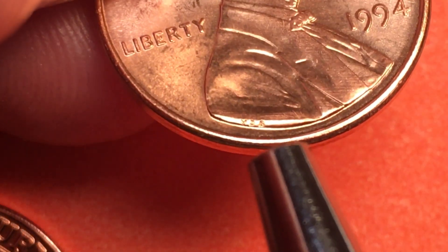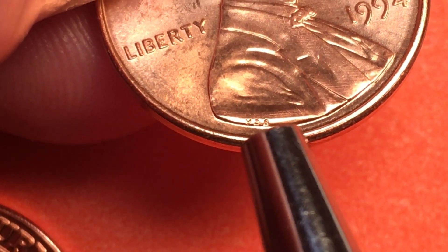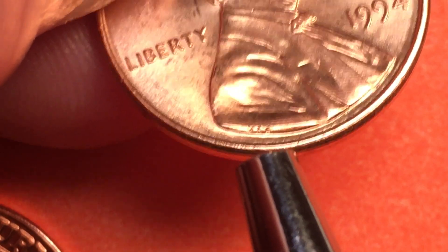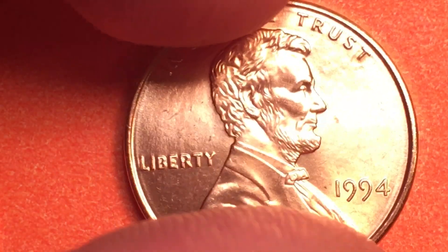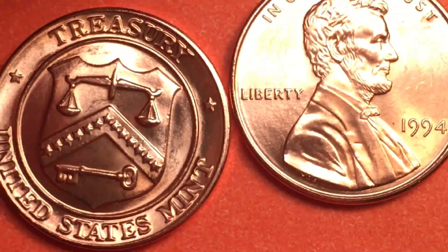If we tip it back over, this is one where we can actually see the VDB for Victor David Brenner very clearly. When you see this, you almost always know it's an uncirculated coin, probably a mint set coin, just because it's hard to get it that nice in anything that's been in circulation.